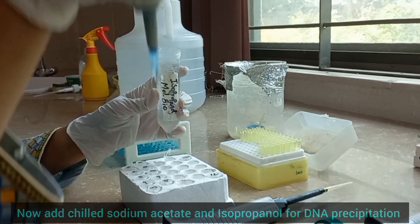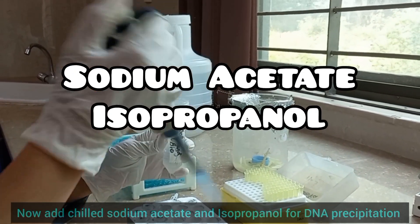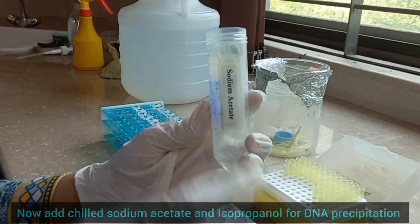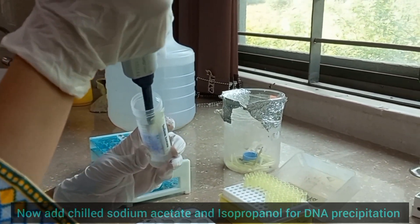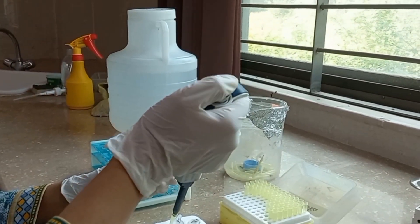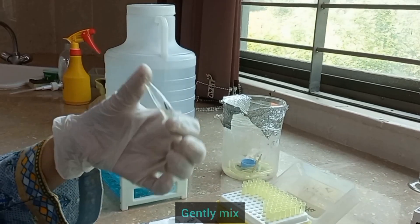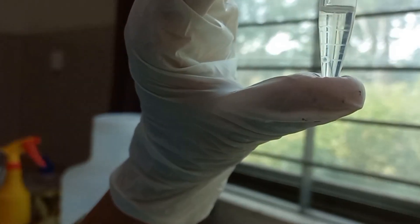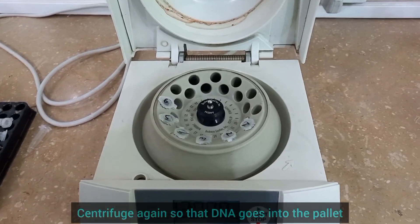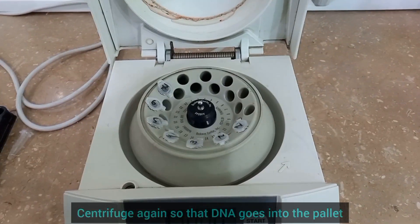Now add chilled sodium acetate and isopropanol for the precipitation of DNA. Gently mix — you can see the DNA visible with the naked eye in the form of threads. Now centrifuge your samples so that the DNA goes into the pellet.